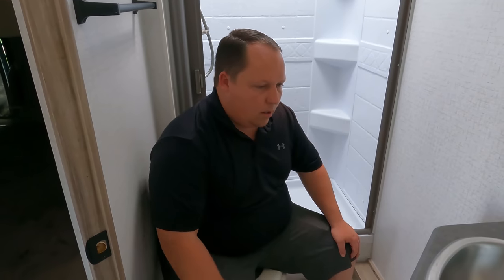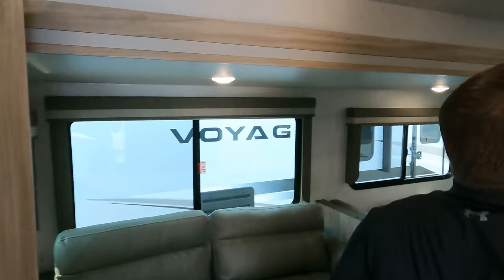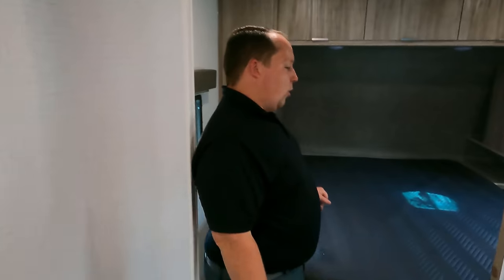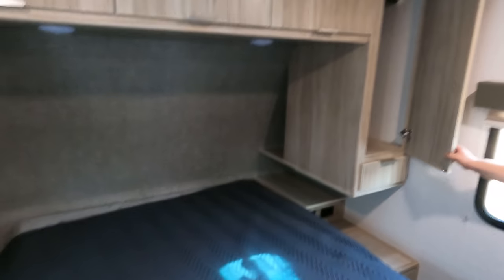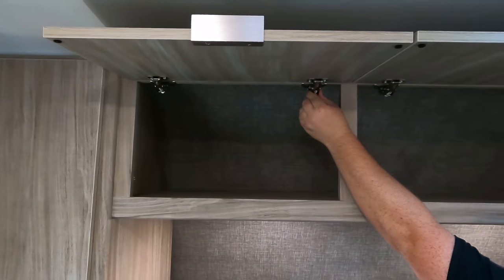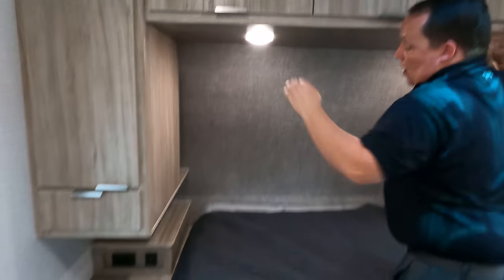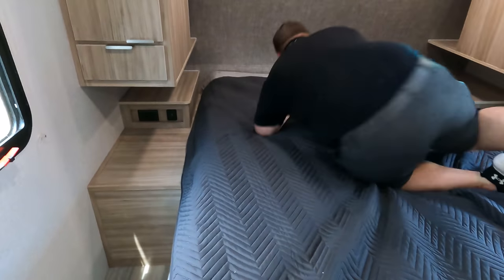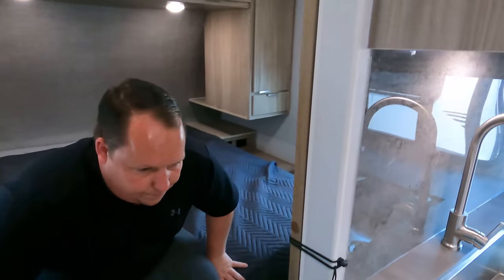Oh yeah — porcelain toilet, a prime position. Let's wrap it up with the bedroom. Look at this nice big doorway — easy to walk around the bed, windows on both sides, power and USB outlets on both sides, and storage and a drawer on both sides as well. A TV would go right over there, and I like this pocket door — it's a nice wide door too.